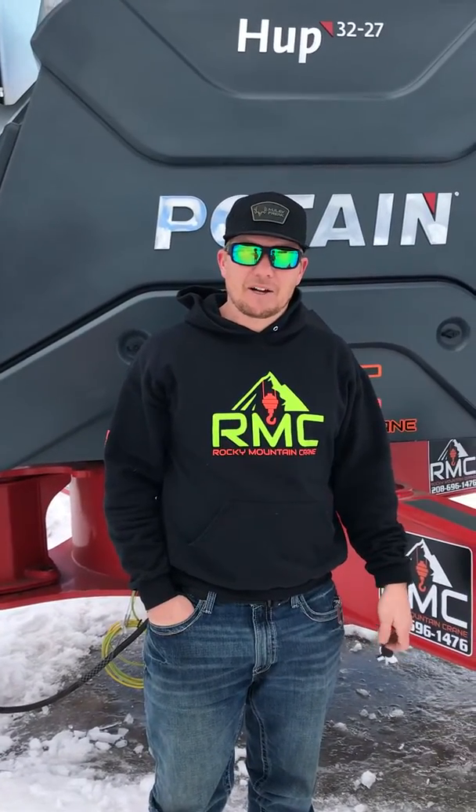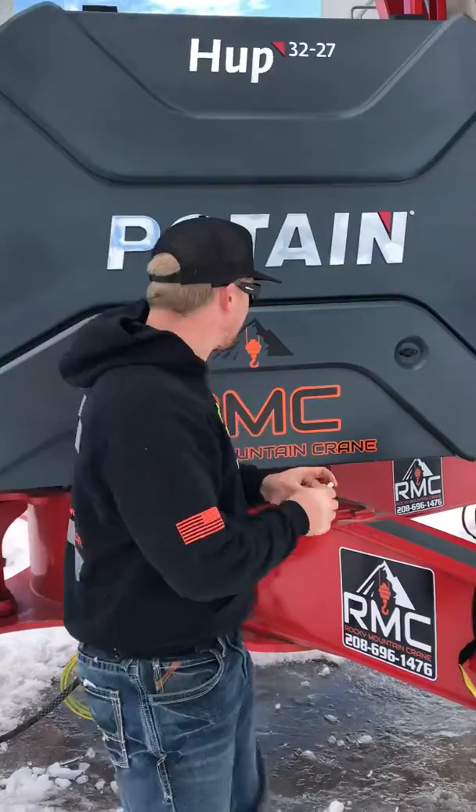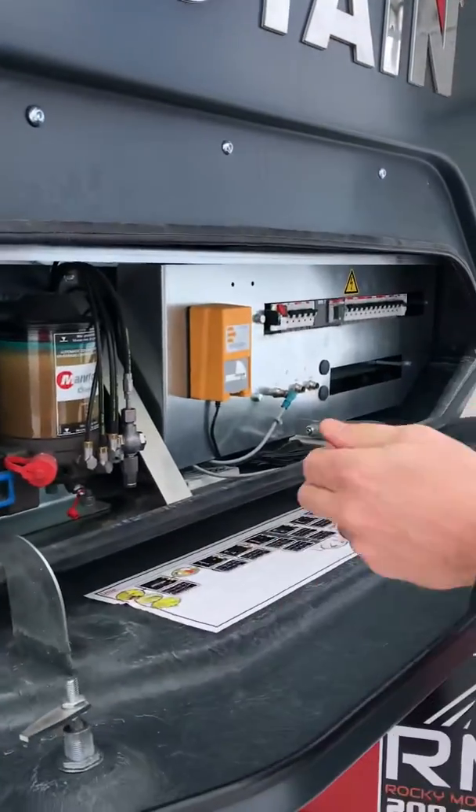Hey guys, Dusty with Rocky Mountain Crane here. We're going to go over opening this panel, showing you guys how the crane starts up and looking at these variable frequency drives in case there's an error code on one of them, so you know what you're looking at. First off, we open up this bottom panel. If it's locked, use the key. That can be a little stiff.